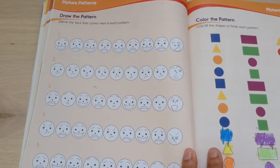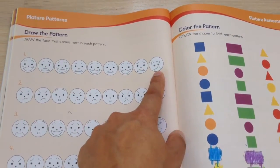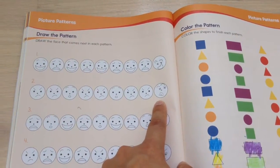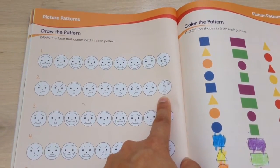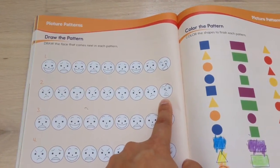There's drawing a pattern, where you continue the pattern and finish the last object. This one is smiley faces or sad faces, so you write in what face will come next in the empty space in the pattern.